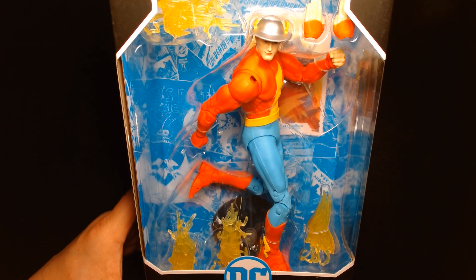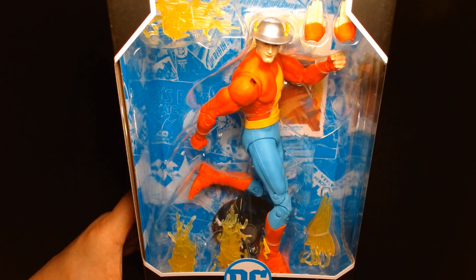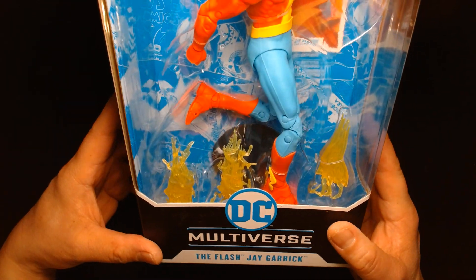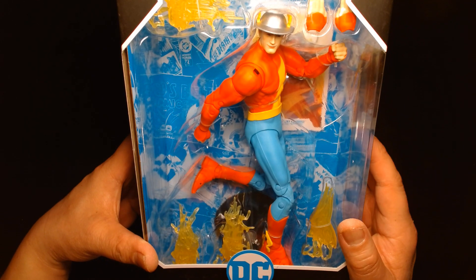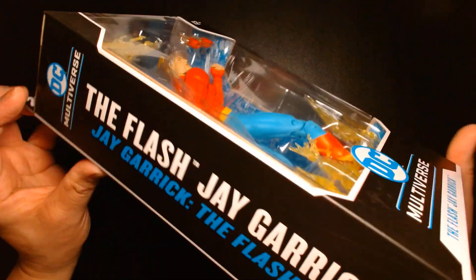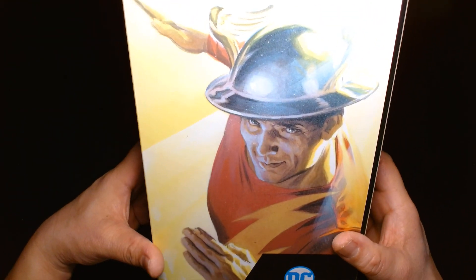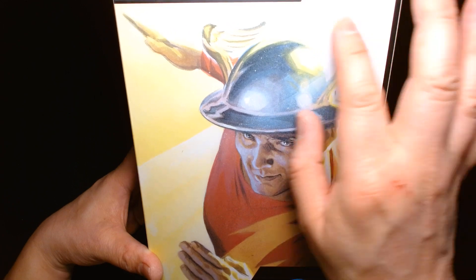Welcome back, it's me Lou. I'm here for another action figure unboxing and review. Today from McFarlane Toys in their DC Multiverse line, we are featuring the Flash — Jay Garrick. If you're a huge fan of the Justice Society and the Silver Age Flash, this figure is right up your alley. This portrays Jay Garrick as he appears in the Flash Age, and on the back I think this is artwork done by artist Alex Ross.